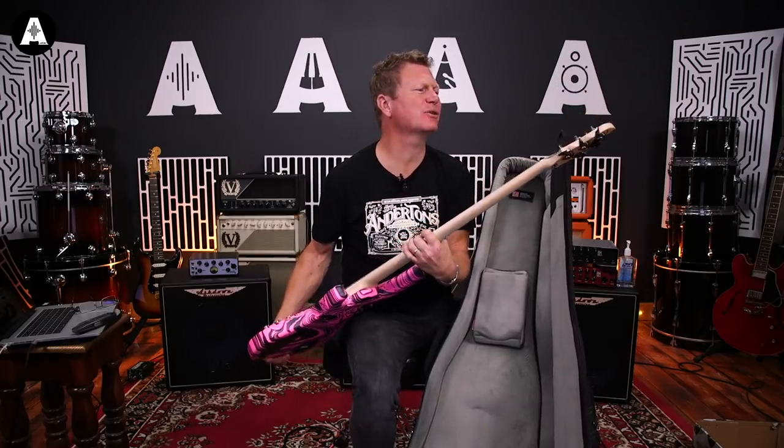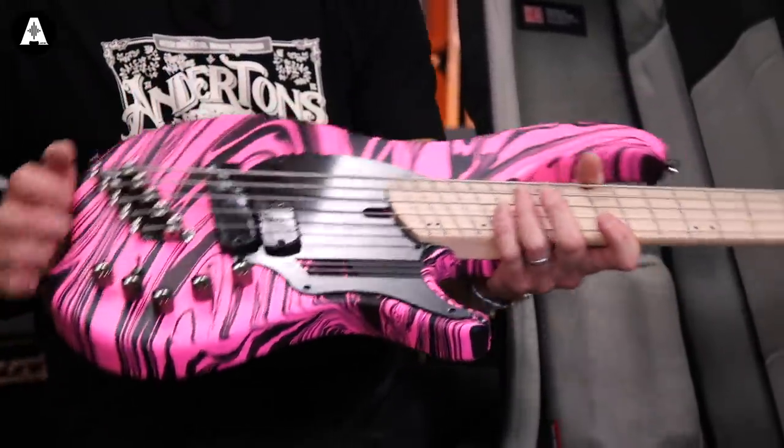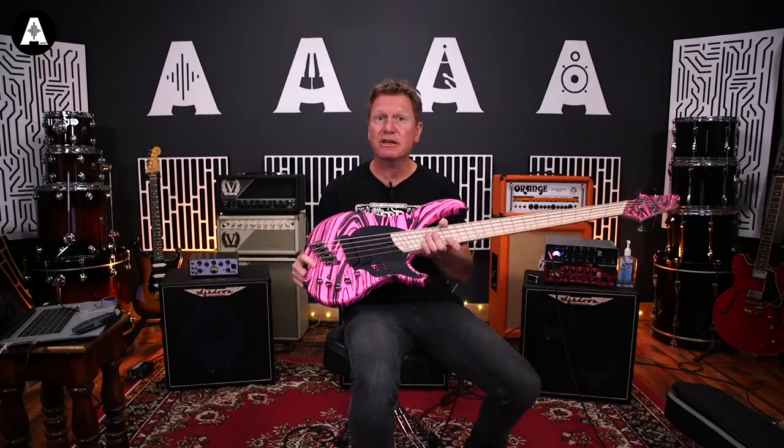Well, as I said, this is a Dingwall and it is an NG2 if I'm not mistaken. I wonder what it sounds like.